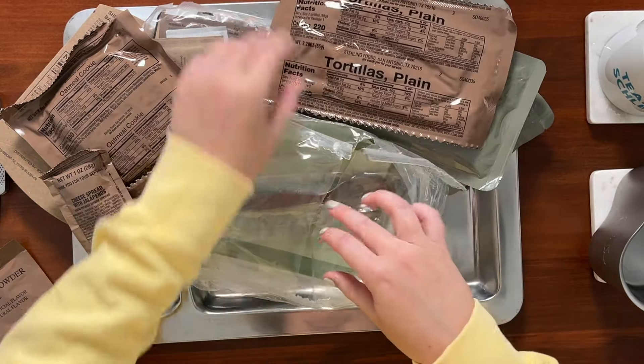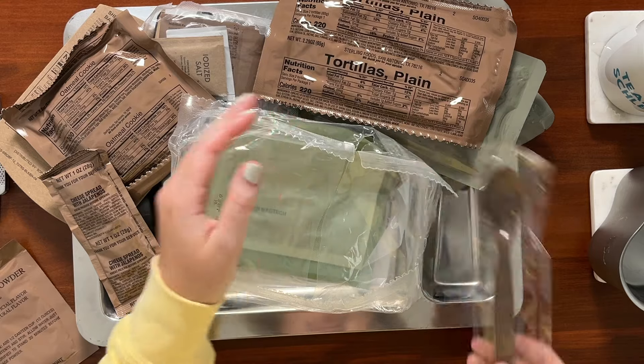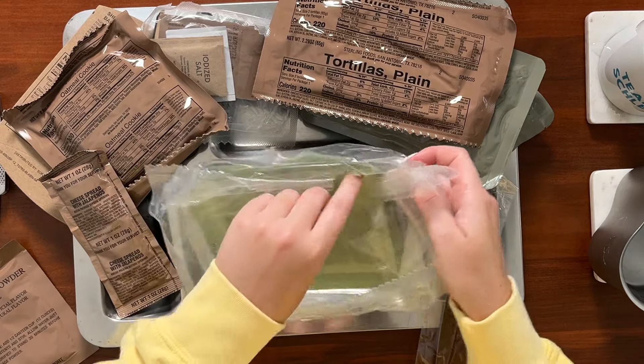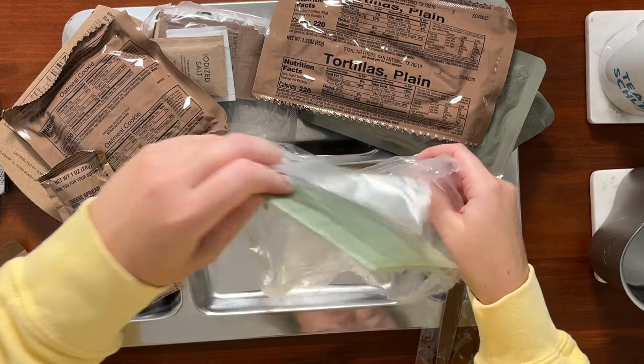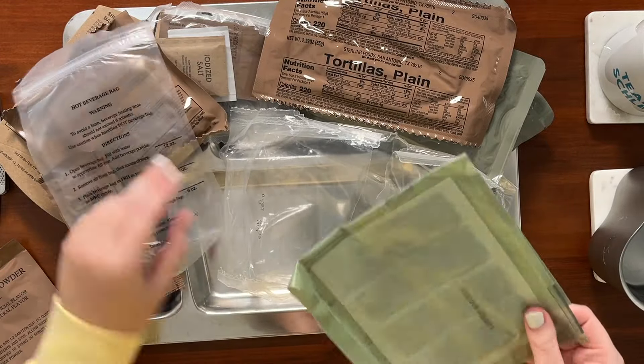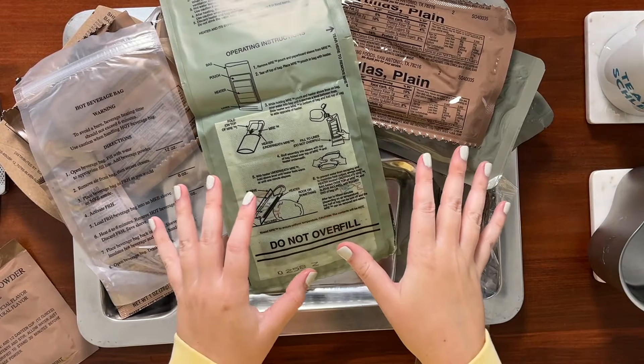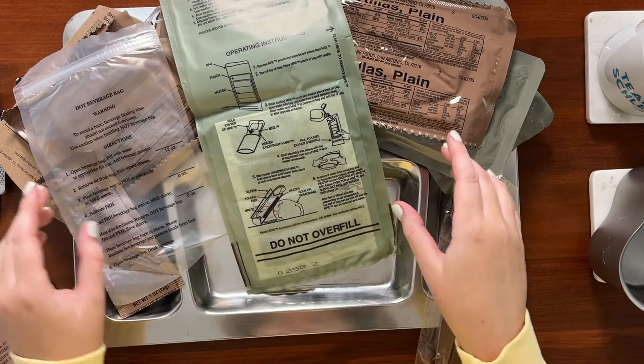We have tortillas plain, the beautiful brown MRE spoon, our hot beverage bag, as well as our flameless ration heater. All right, that's everything — we are looking good.